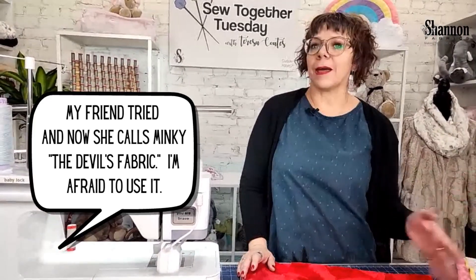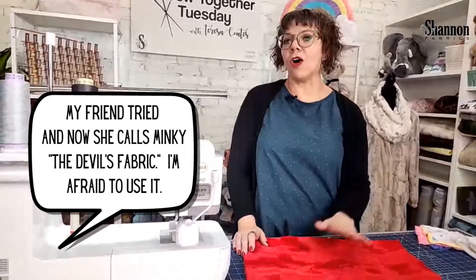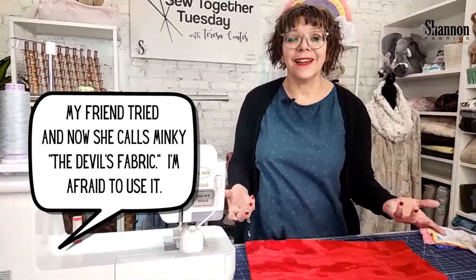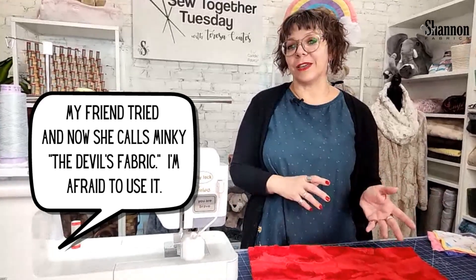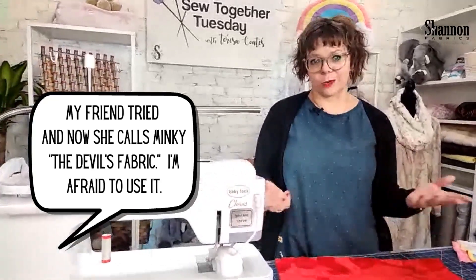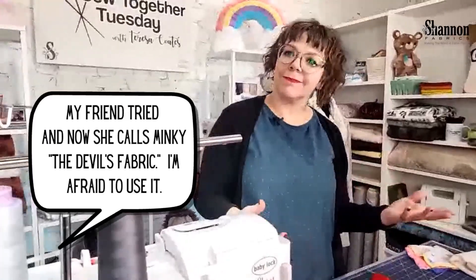You can do it, I promise you. If you use the right techniques and tools, it's not a big deal at all. The biggest thing is not knowing, and attacking it like it's a quilting cotton — that's generally where people get a bad experience. They've tried to use it like a quilting cotton, or used a cheap one that stretched or shed. So make sure you're using Cuddle Minky, use the right tools and techniques, and you'll be good to go.